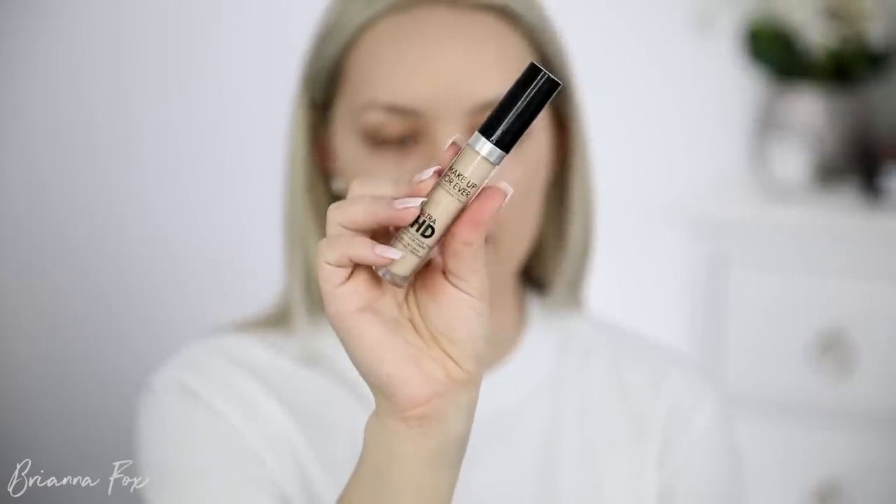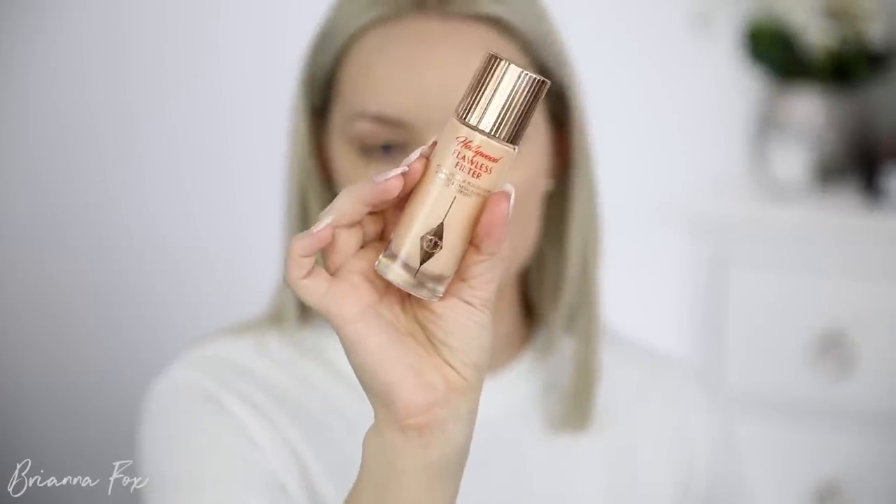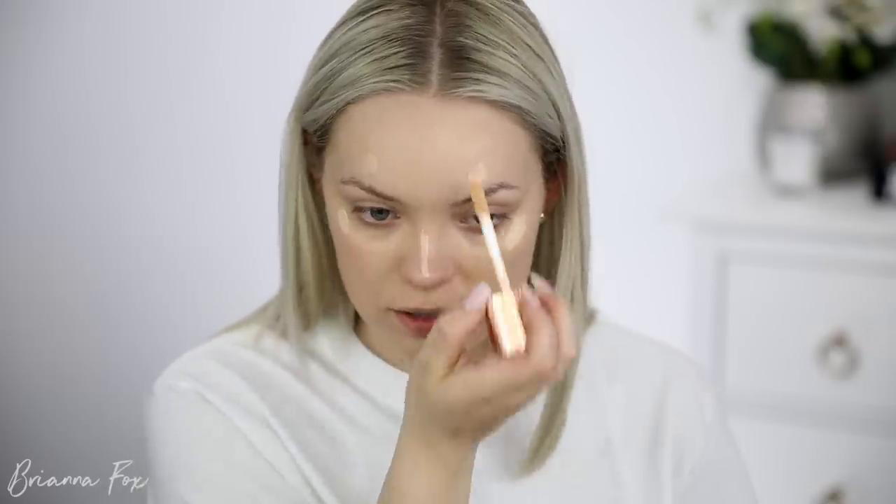Now I'm going to be using the Makeup Forever Ultra HD Concealer — this is my favorite at the moment, I've been using it nonstop. I'm going to pop this under the eyes in shade 30 and blend those in with a Crown C517 brush. For some glow, I'm going to go into the Hollywood Flawless Filter from Charlotte Tilbury and pop this on the high points of my face to give me that glow from within. It's just one of my favorite products and it looks so natural on the skin. I'm going to use my double-ended IT Cosmetics brush to blend this in.